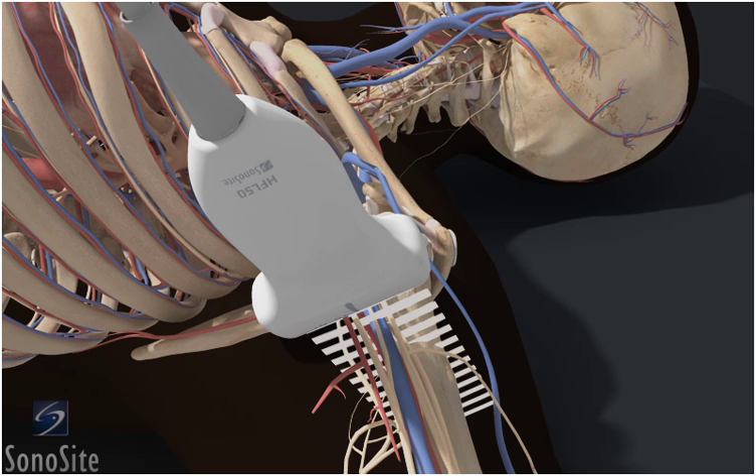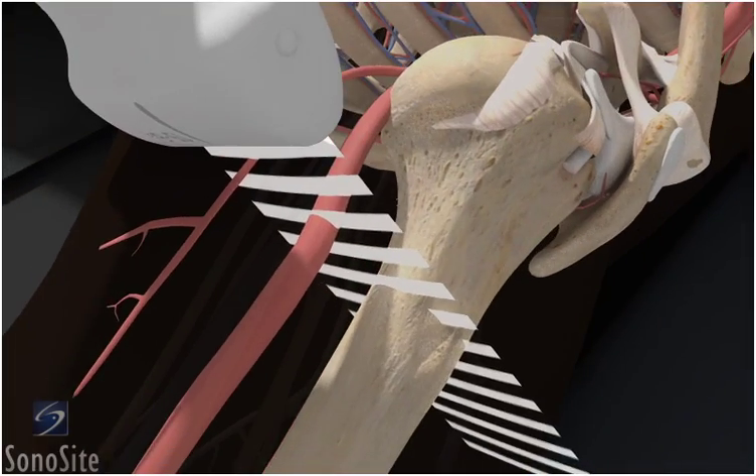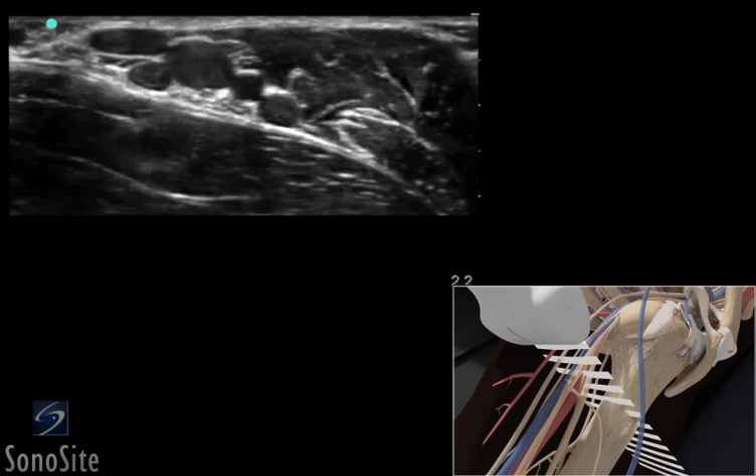Slowly slide the transducer in a lateral to medial direction to identify the axillary artery. The axillary artery is a dark, round, pulsatile structure with a hyperechoic wall.